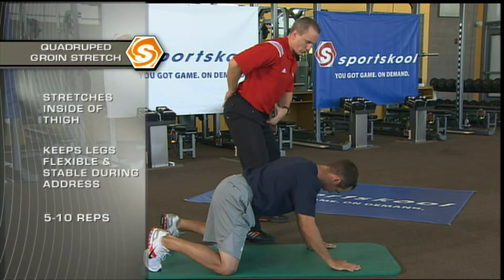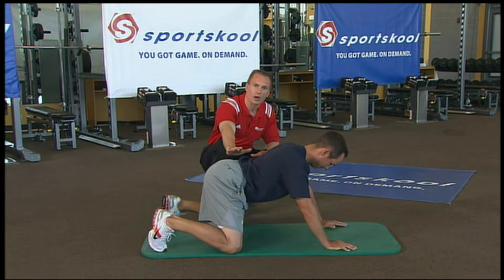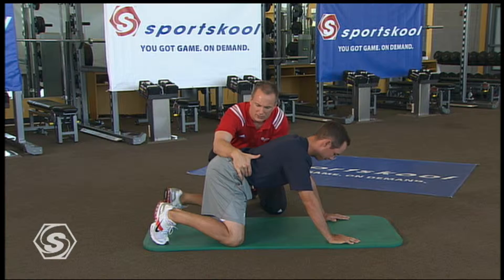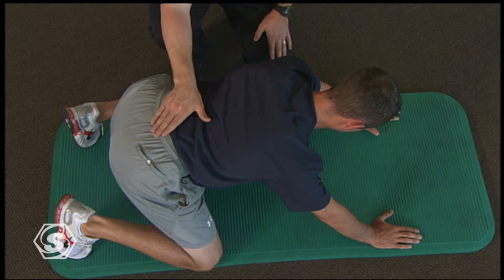Chez is gonna continue to help us through the flexibility aspect of regeneration. Let's start with our quadruped groin stretch. Within the hip capsule and our address position, if I'm really tight through here, I can never get my pelvis in the right position for a nice address. If I don't have a good address, my swing is already compromised. So we're gonna have Chez take those knees really wide, keep the tummy tight, not too high in the pelvis and not dropped down. Now Chez is gonna sit those hips back — make sure it stays straight. If you see the hips drop underneath, that's not getting what we need.